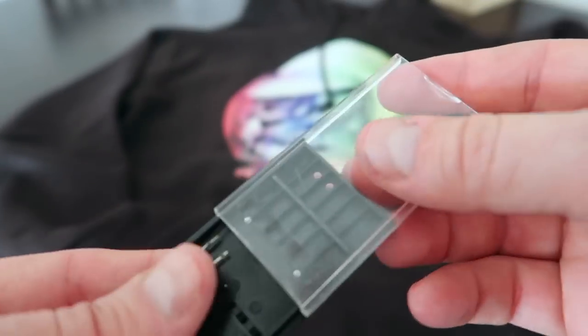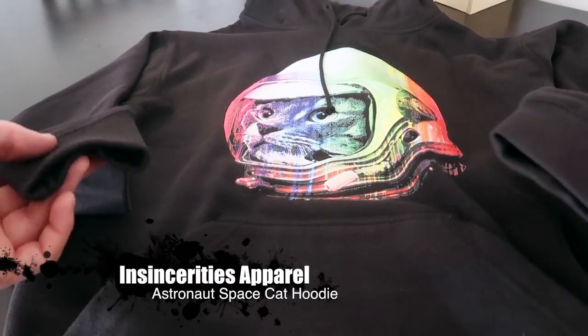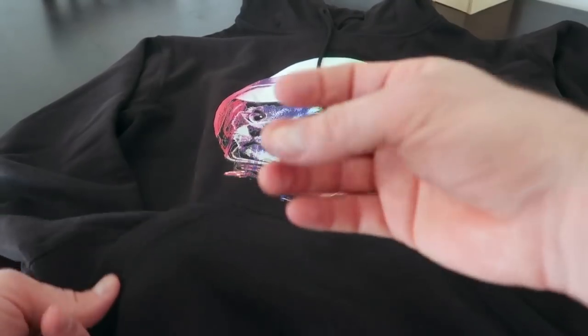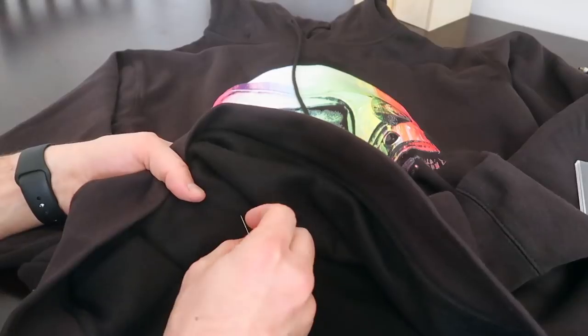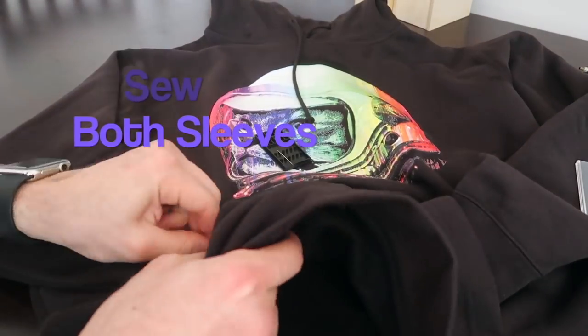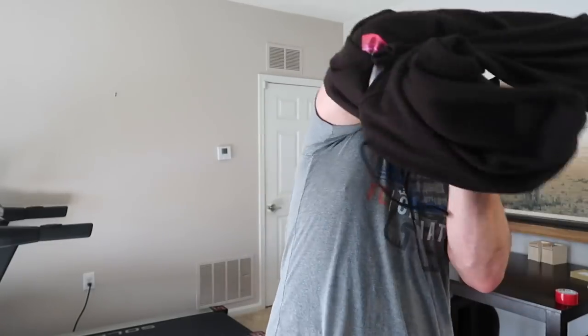For this prank you're gonna need a little mini sewing kit and your brother or sister's hoodie, jacket, or something with long sleeves and pockets. What we're gonna do is sew their sleeves into the pockets. I'm gonna stitch from the inside out. They're gonna be like, what the heck? What is going on with my hoodie? What's wrong with it? They're gonna run around with the hoodie. You may have to buy them a new hoodie.